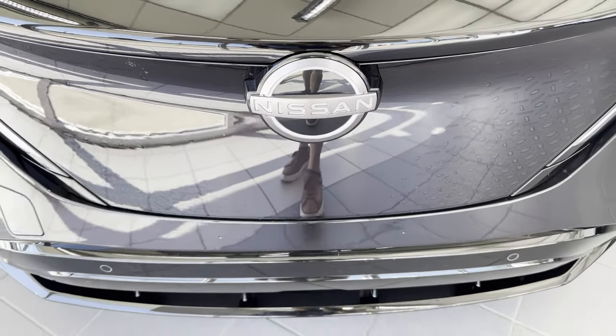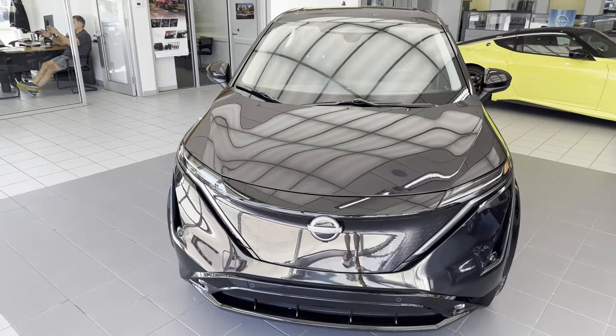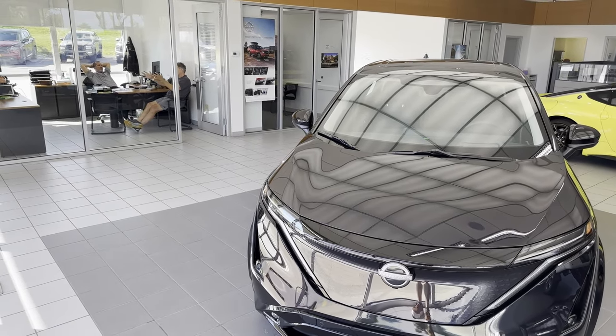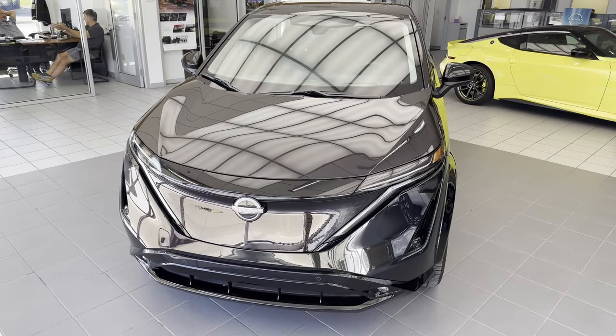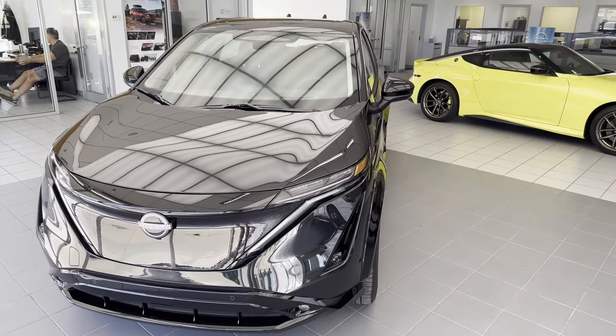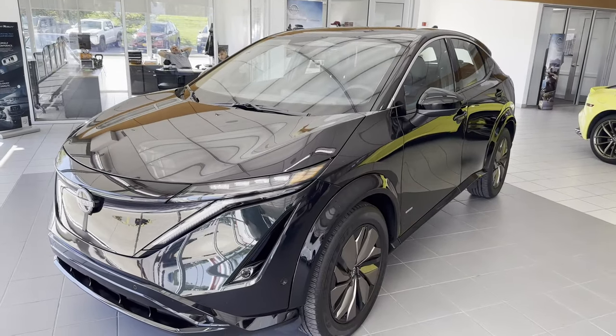Hello, ladies and gentlemen, and welcome to our exploration of the 2023 Nissan Ariya. This is a new electric SUV from Nissan, actually made in Japan.